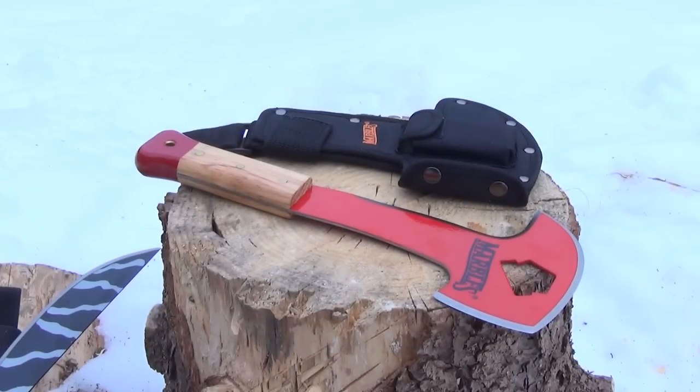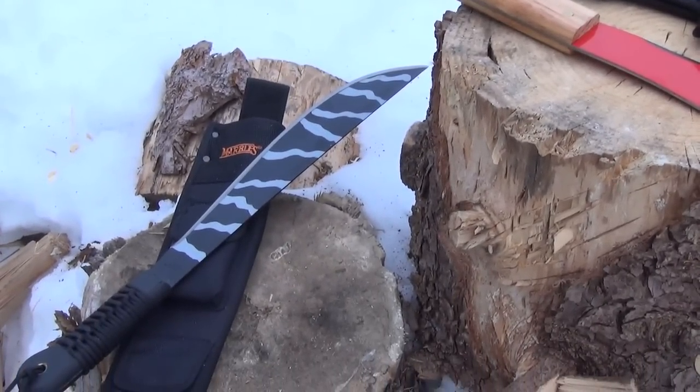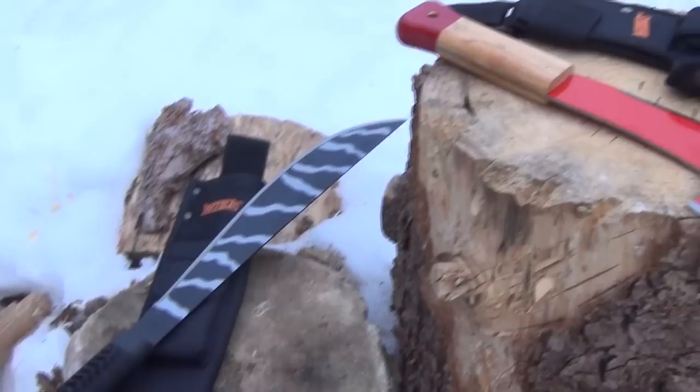I have a couple Marbles tools — a machete and what they call their fireman's axe. I'll review that machete in a separate video, so stay tuned for that, but I have it here for some comparison.